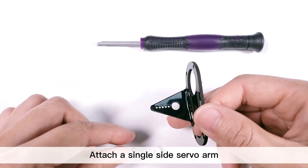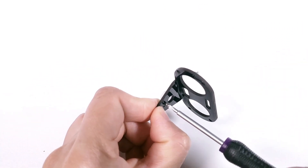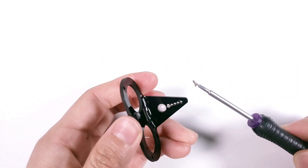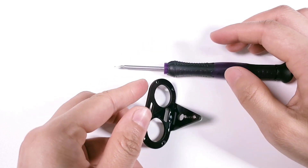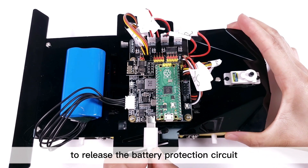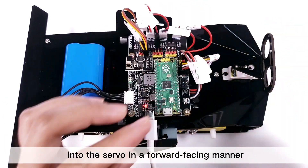Attach a single-side servo arm to the ultrasonic support plate with M1.5 by 3 screws. Turn the power switch to on. Plug in the USB-C cable to release the battery protection circuit, and the battery starts to power the Pico RDP. Now insert the assembled ultrasonic support plate into the servo in a forward-facing manner.